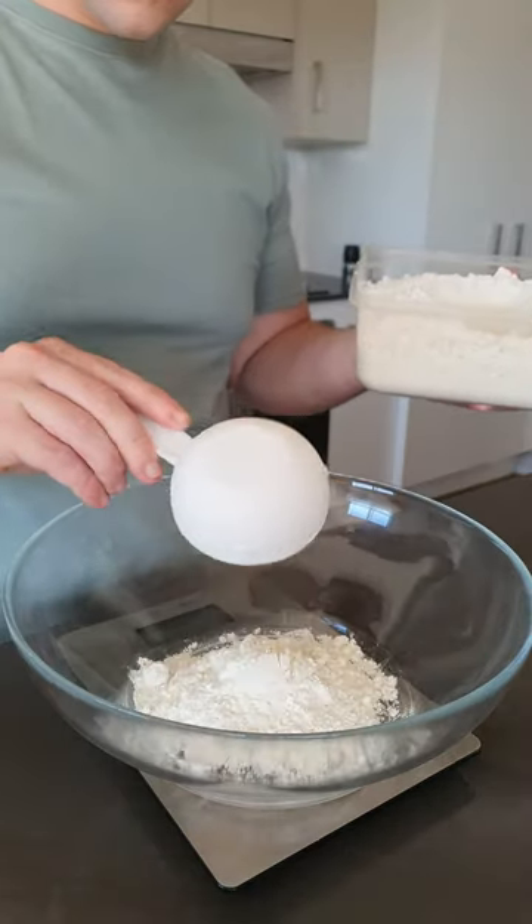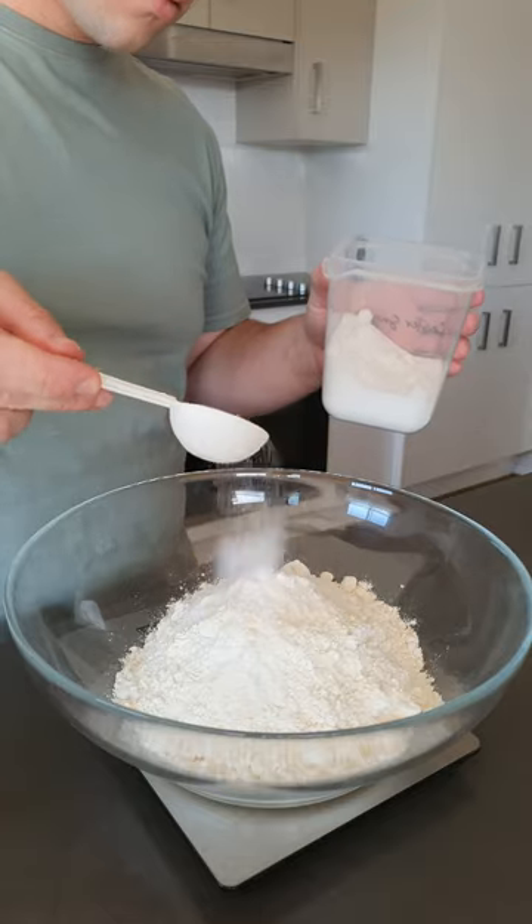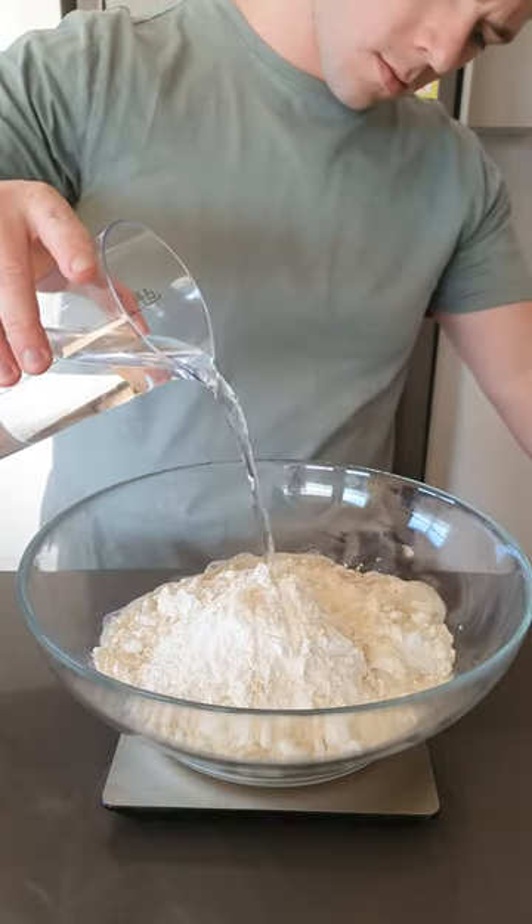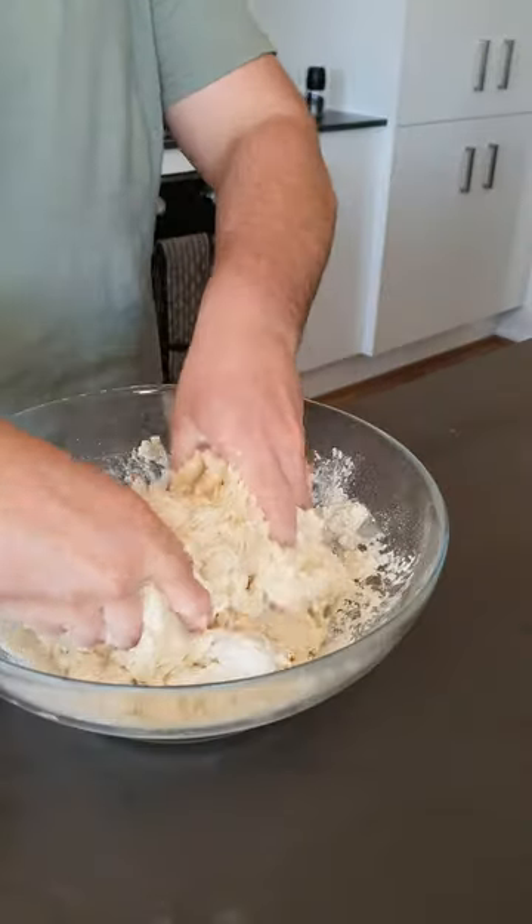Into a bowl add four and a half cups of plain flour, one tablespoon of sugar, two teaspoons of salt, two and a half teaspoons of dried yeast, and 370 mils of warm water. Knead the dough for five to ten minutes.